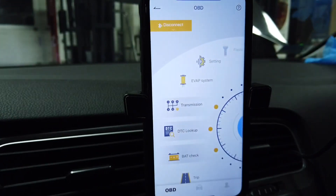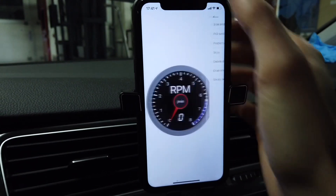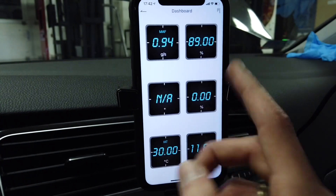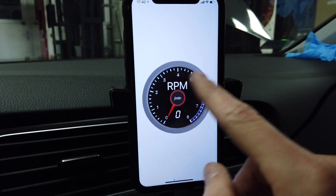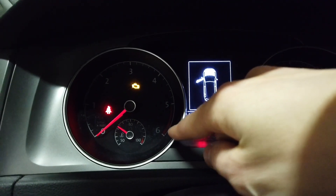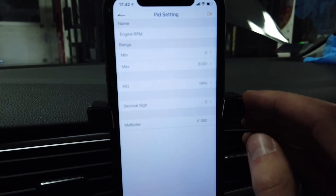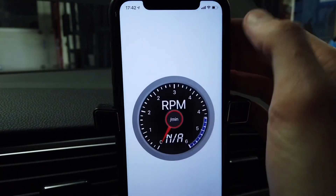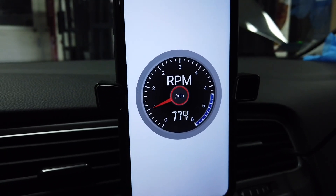Now let's go to dashboard — it's a cool feature where you can check live data from your car in a nice visual view. There are some presets ready: analog dials and digital ones. If you long press you can adjust them. For example, the rev counter ends at 8,000 RPM but this is a diesel engine that tops out around 5,000–6,000, so let's adjust it in settings — range from 8,000 down to 6,000. Now it's adjusted properly. Let's turn it on.